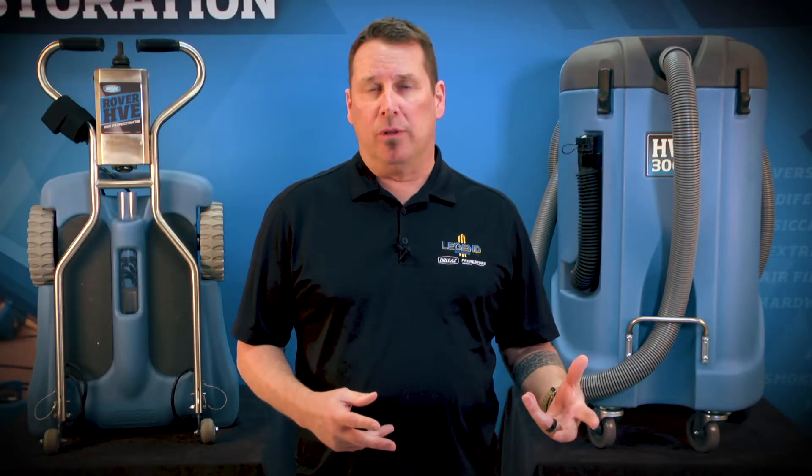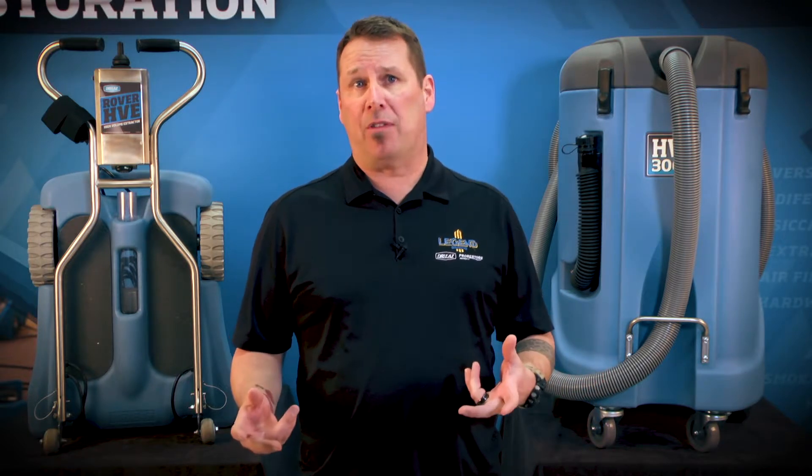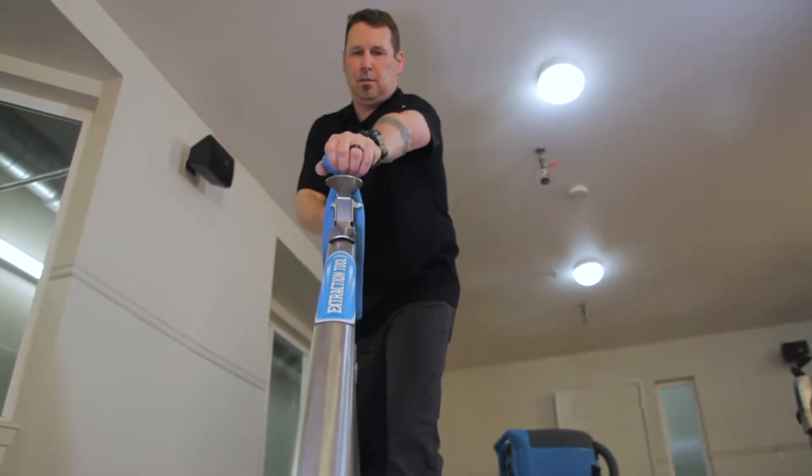It's also critical to use the right extraction tool. Everyday cleaning wands leave way too much water behind and slow down the drying process. You can save up to 33% of deep extraction time by removing initial water with the DryEase extraction tool. Its patent-pending glide ensures high vacuum while the vacuum release makes it easy to use.